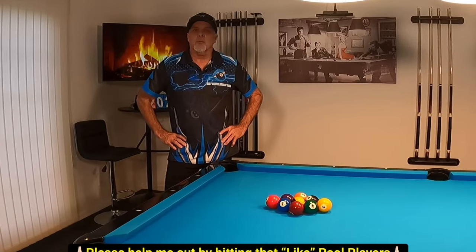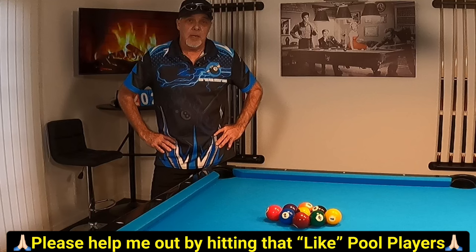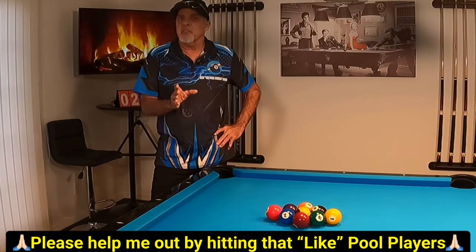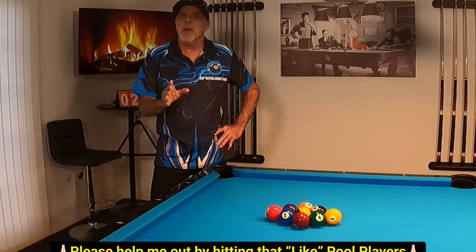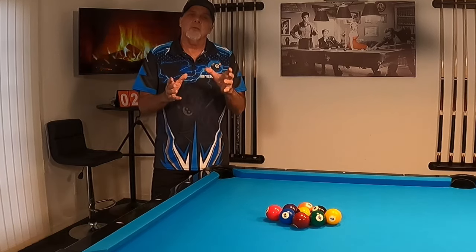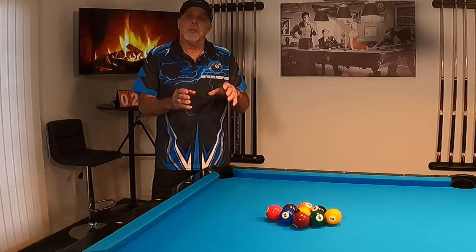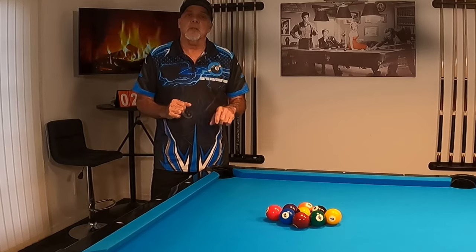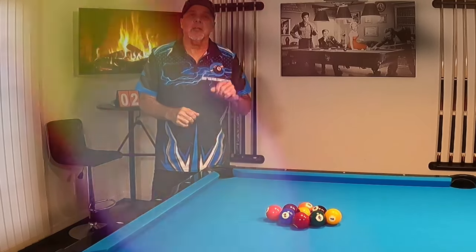Hello pool players, Ron here. Got a great informative video for you guys today. If you're struggling to learn this game, this video is for you. I've been playing this game for just three years, started out as a D player and today I'm about a B player. What I want to do to commemorate these last three years is put together the seven most beneficial drills and exercises that helped me with my game. So without further ado, let's check it out.